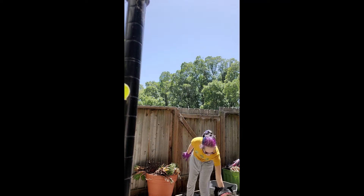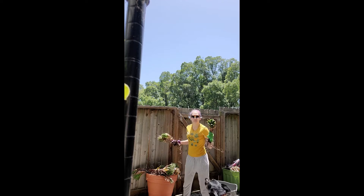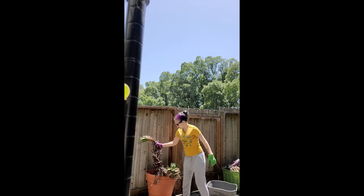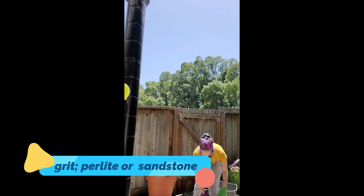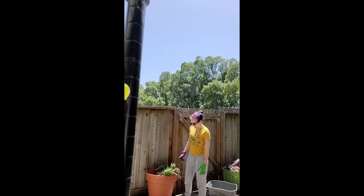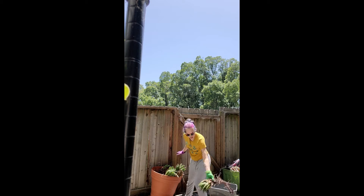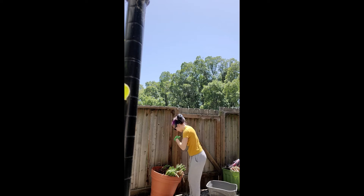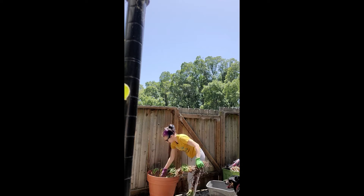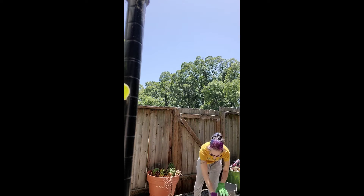This specific succulent really likes grit in its soil — it's not just a plain soil type of succulent. It really likes having some grit in it that can also absorb and hold some moisture without necessarily losing all that it can absorb. That's what we're gonna be doing. There's a lot of this plant, that's for sure.